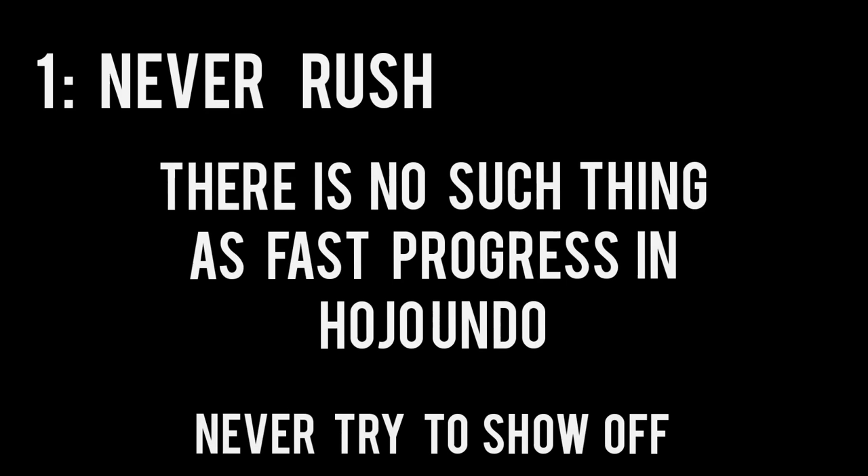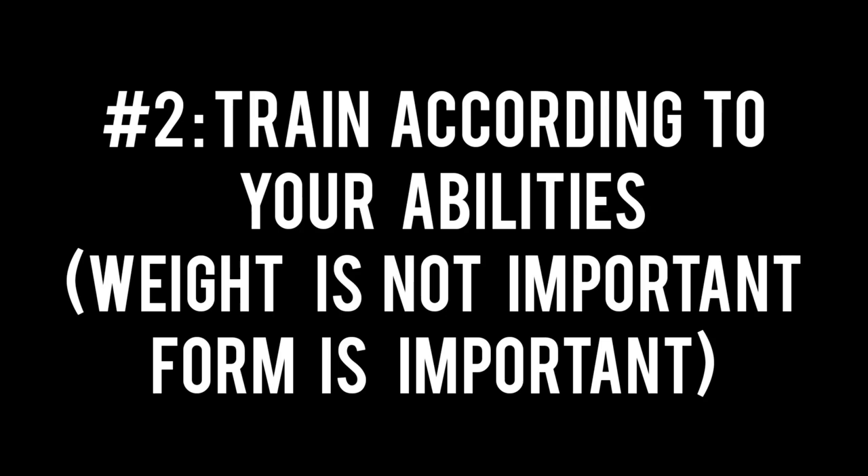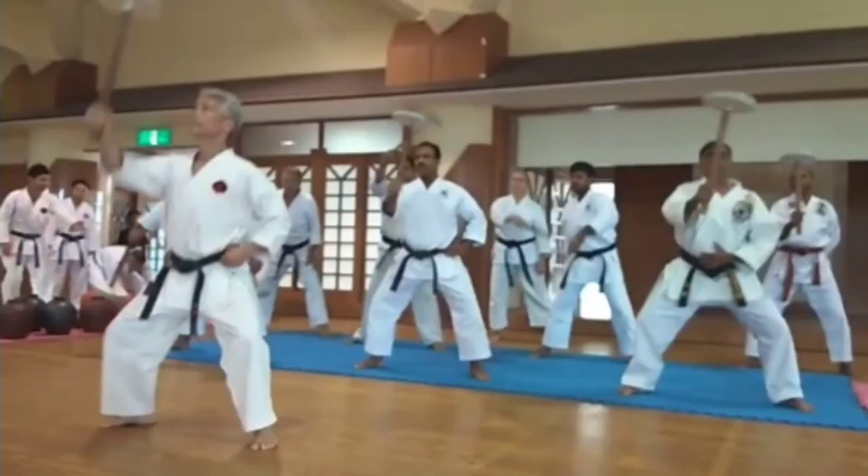Kanryo Hyana gave three rules for hojondo. Number one: never rush or try to show off — there is no such thing as fast progress in hojondo. Number two: train according to your abilities — weight is not important, form is important. Number three: repeat the exercise until complete exhaustion, increasing intensity and reps gradually. In other words, lift properly and it will take care of itself.